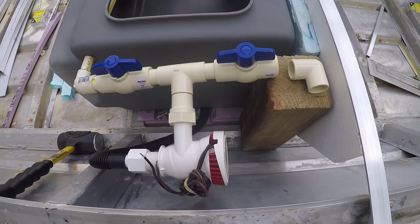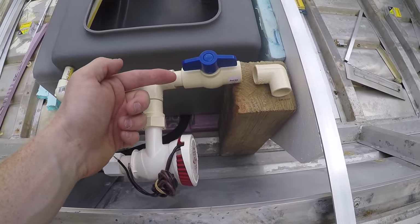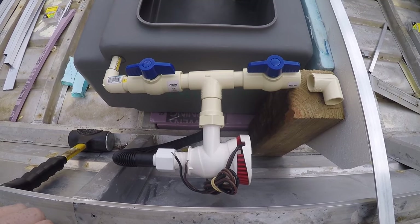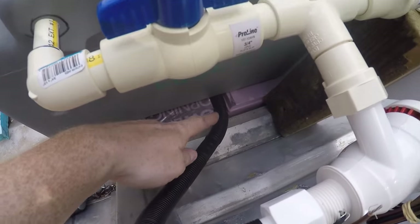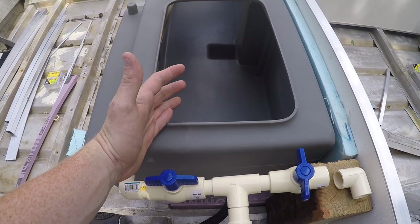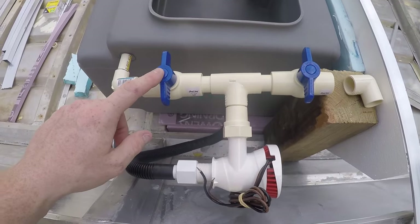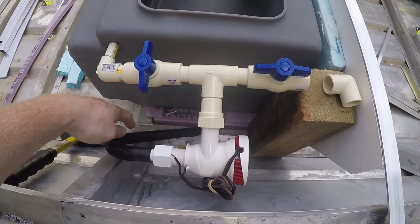I'm going to elbow it here and then this is going to come out the side of the boat — that's going to be my pump-out water. The reason I added these valves is because if I want to circulate the live well, I just shut this one. The water is going to come in from underneath the live well, up into the pump, and go back out to aerate the live well. At the end of the day when I'm done, I switch this off, close it, and then open this one — and the water is now circulating up and going out of the boat.